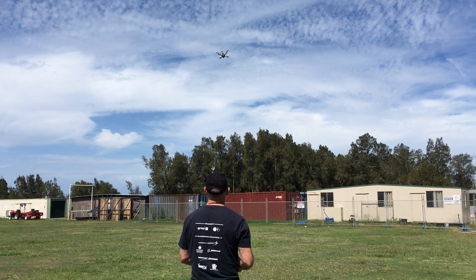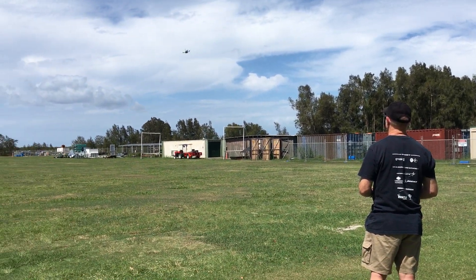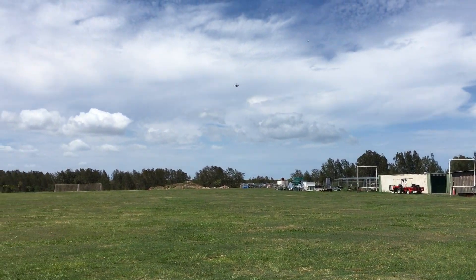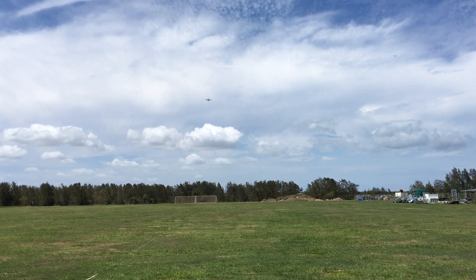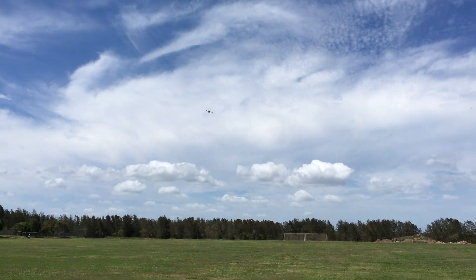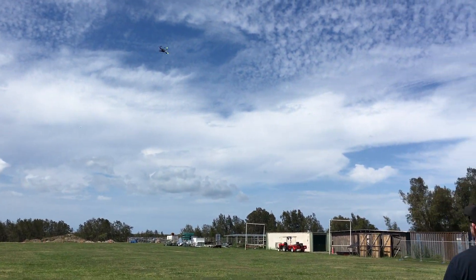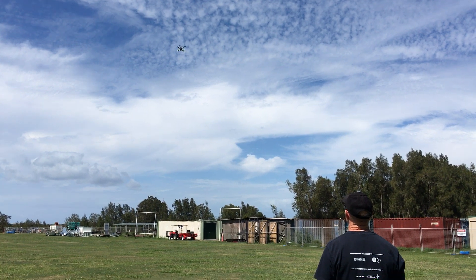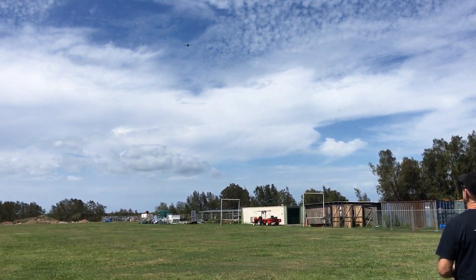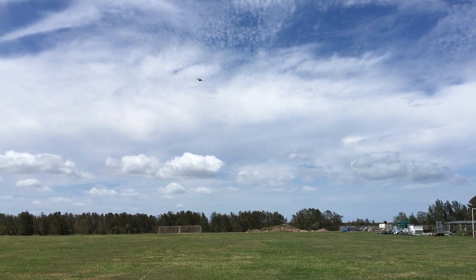Stabilize. There he goes. Doing good. Pretty good. Okay, we'll bring it in for a landing.